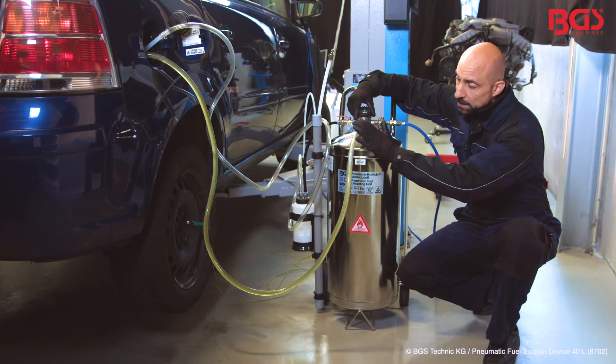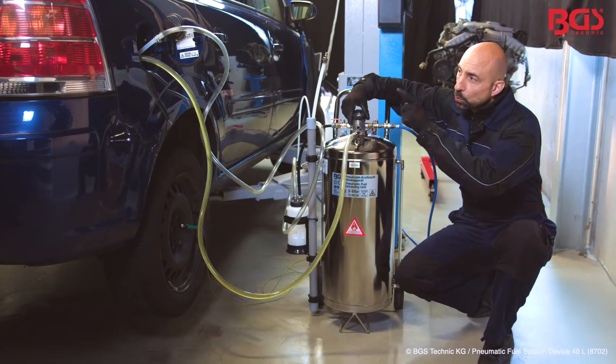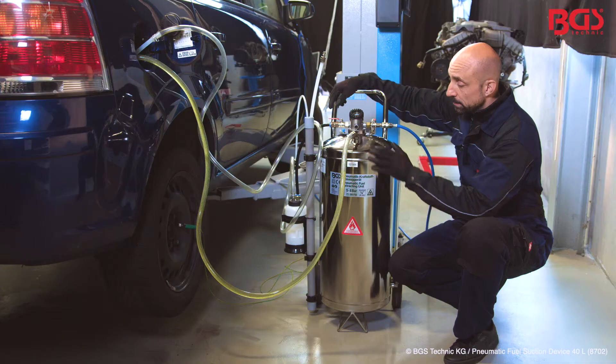Let's get into the details. I've already inserted the suction tube into the filler neck, and also the tubes for the vapors that arise. The suction hose that is connected here is where the container is filled.